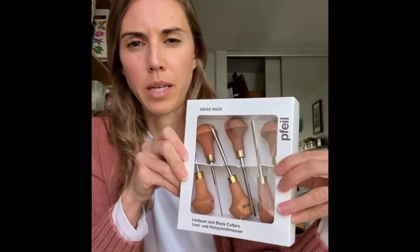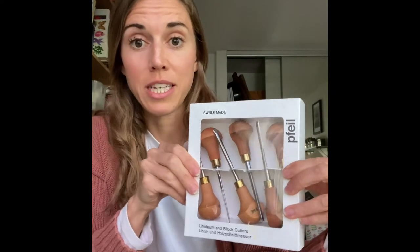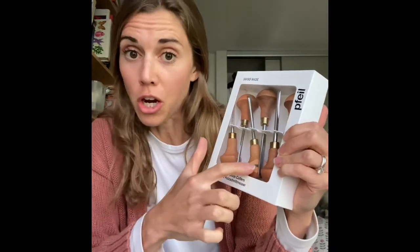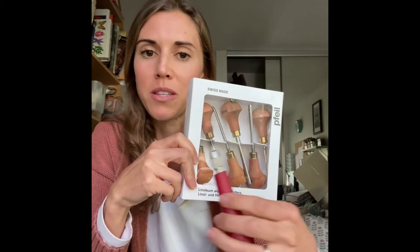My husband got me this amazing cutter set from a woodworking supply company, and this is by far my favorite. It took a little time getting used to because the blades are very sharp and you hold it differently, but now I love it. I've cut myself many times, so be careful. If you're looking for something more professional, I highly recommend it — but if you're just starting out, the Speedball linoleum cutter is probably best.